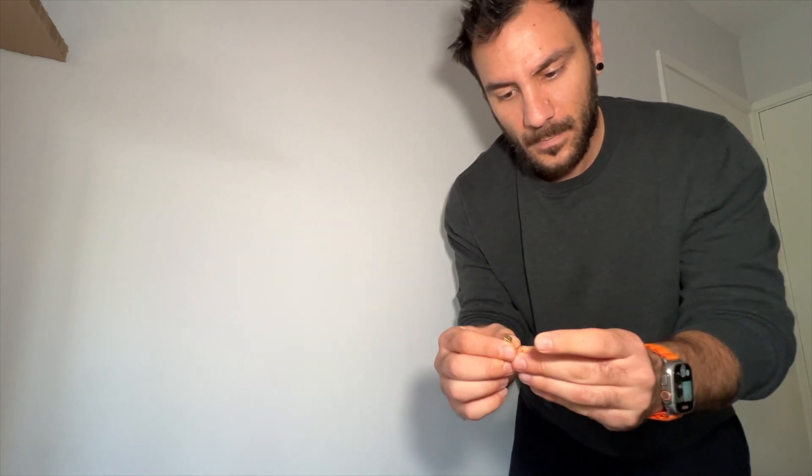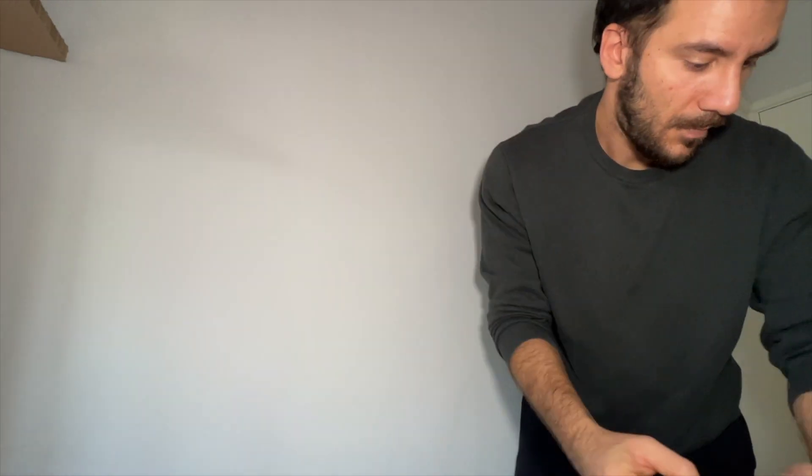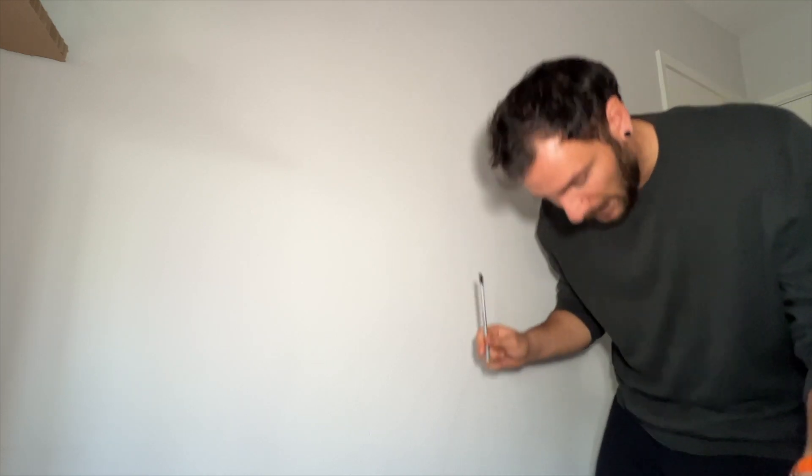These hangers look like this. I will put a link in the description where you can buy the ones I'm using, in case you want the same ones. But of course you're free to look for something similar.